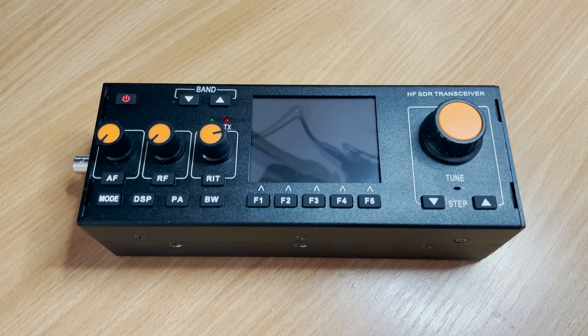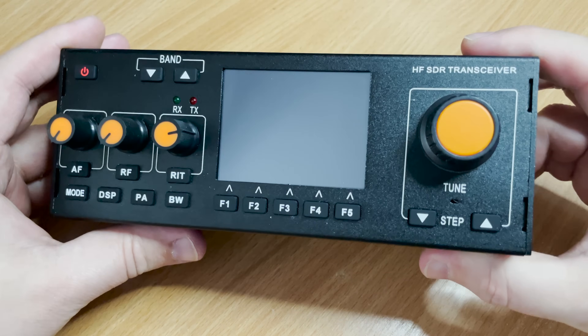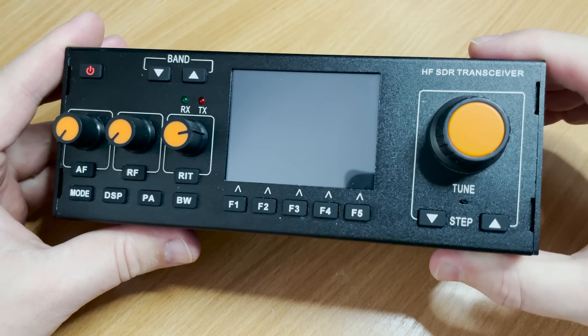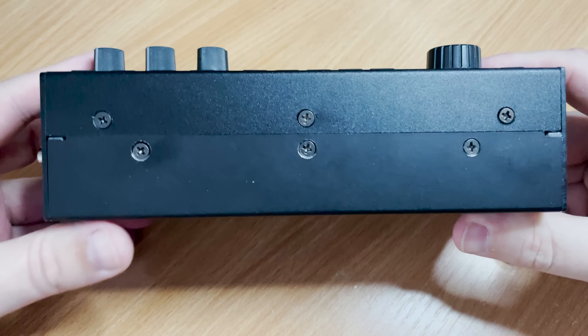This radio has an output power of around 10 to 15 watts depending on how you're powering it. This particular model came with an internal battery, but you can also power it from an external power supply, which actually increases the output power. The radio has general coverage from 0.8 MHz all the way up to 32 MHz, but outside of the amateur bands performance may be degraded. It can transmit from 160 meters up to 10 meters, covering all of the ham bands.